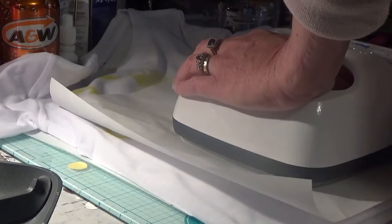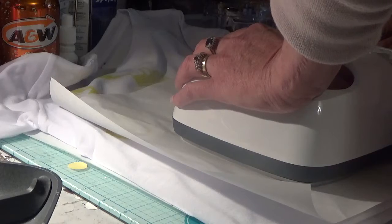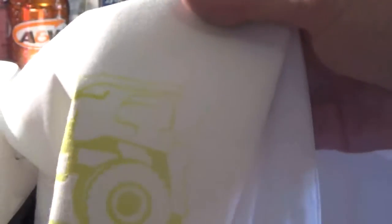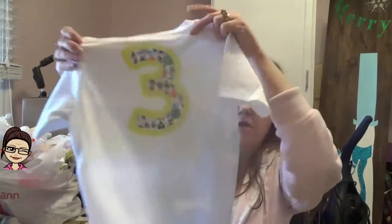Don't forget to turn off your press and always unplug it. Let's pull the sheet off and see what happened. Remember the paper was right here and that transferred perfectly fine. So yeah, I am thrilled - absolutely thrilled with how this infusible ink works. It's just so cool - I'm going to get them to try it on here in a minute and show you guys.